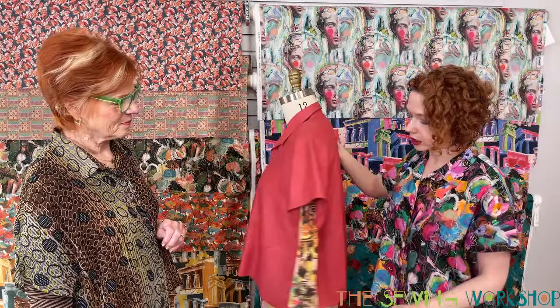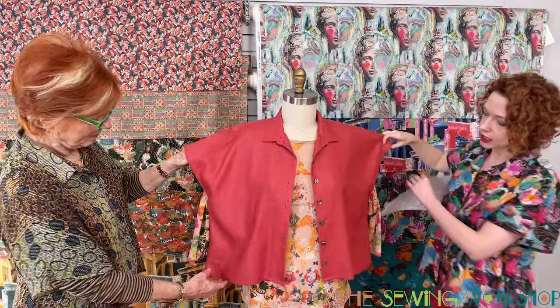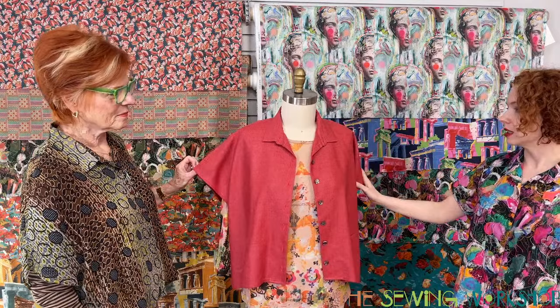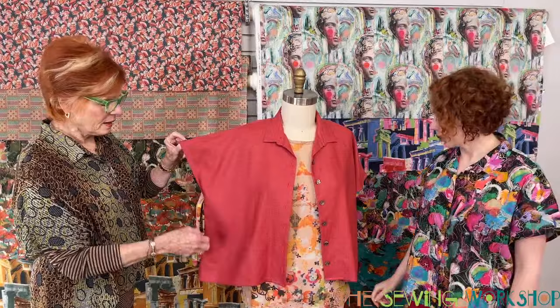One thing I really like about it is that the sleeve is part of the pattern piece. When you take it out, you see this boxy shape that includes the sleeve. But instead of doing a cuff or an actual sleeve, you just do a nice bias binding at the end — it's easy and looks really clean and put together. The shoulder has a nice fall, too, because it does curve rather than continuing straight up from the side seam.